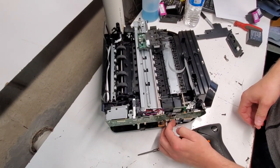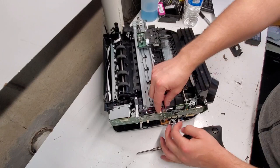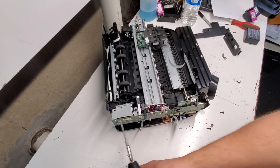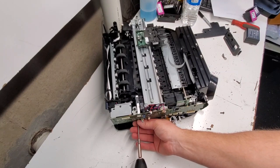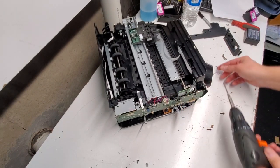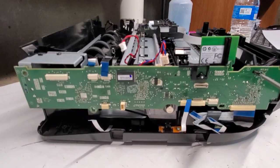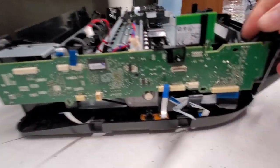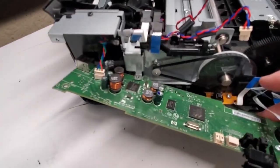We're going to disconnect all the wiring here to remove the formatter board, or the printer main board. There are several connectors — bring this down a little bit. So all of these are removed now, I believe all of them. We're going to clamp it here and pull it out, removing all the connections here.